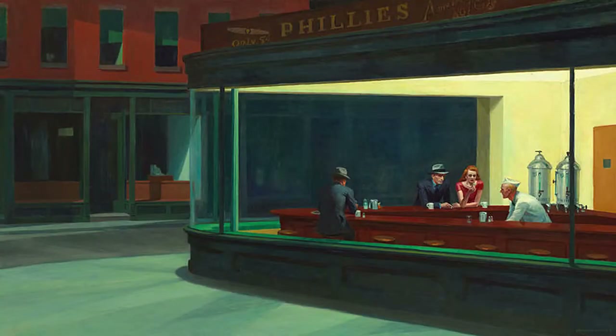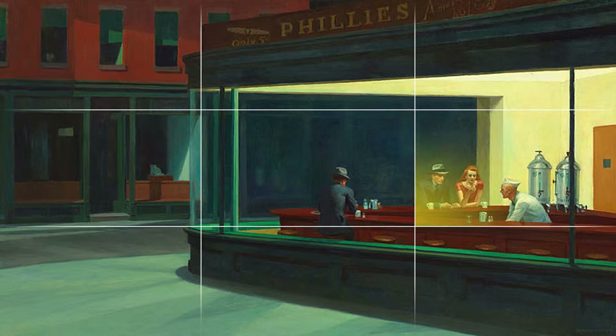Take a look at Edward Hopper's Nighthawks. The placement of the figures is very deliberate. Where did your eyes land on this painting? I bet it landed on the lady in the red dress. Here I've divided the painting in three — this is a simplified golden ratio which says that the focus should be in one of the crosshairs. Note that the house on the other side of the street is boring, and the man sitting alone has his back turned.